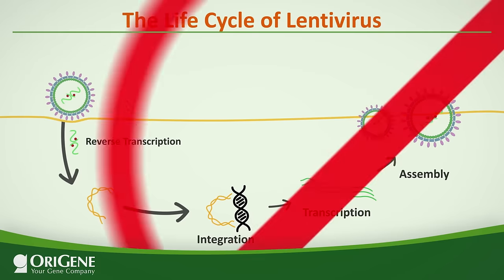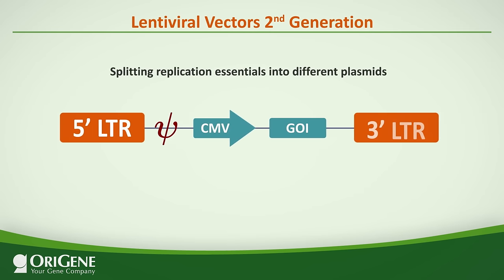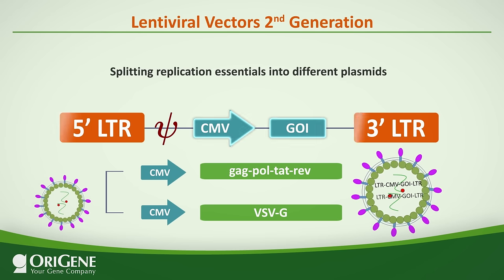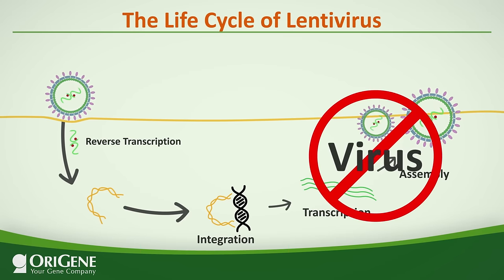Don't worry. Scientists have engineered reagent lentiviruses for research to stop viral replication. One safety measure is splitting the essential elements into multiple vectors: one, a shortened version of the lentiviral genome flanked by two LTRs carrying the gene of interest; two, other essential viral proteins are encoded by separate packaging plasmids. Co-transfecting the above plasmids into HEK293 cells will produce pseudoviral particles containing only the shortened lentivector.